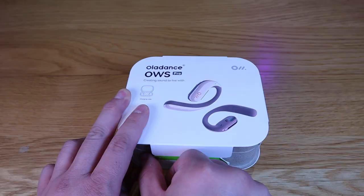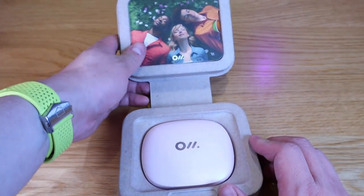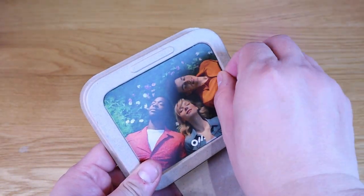Here it goes. This is pretty straightforward. It looks very environmentally friendly. And look at that — that's the actual case itself, and that's the rest of the bits.